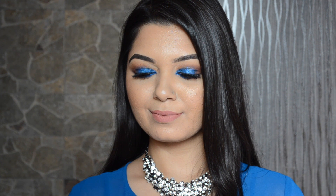Hi guys, it's Ankeetha here and welcome back to my channel. Today's video is a makeup tutorial on this electric blue smokey eye, so if you want to know how to get this look, then please keep watching.